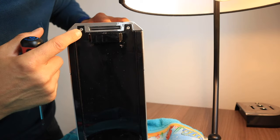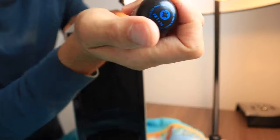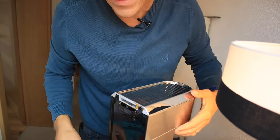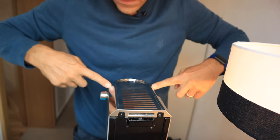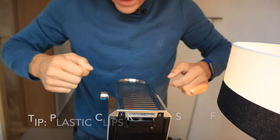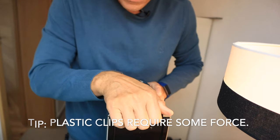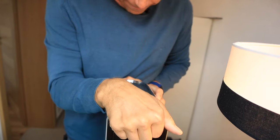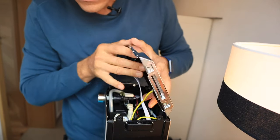Next thing that we have to do is remove these two screws and remove the top lid. You have to use a bit of force to get this top lid off. There are two clips here towards the front — they're plastic clips and you have to push towards the back to get it off. Tilt it up a little bit and use some force to remove that.